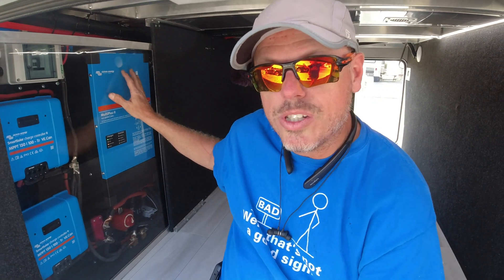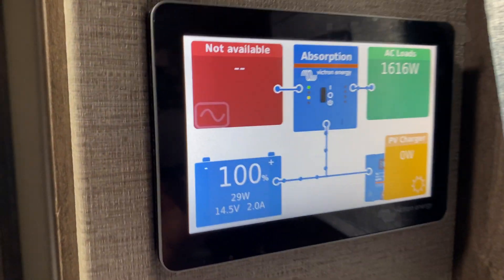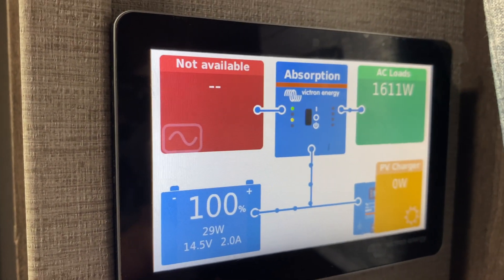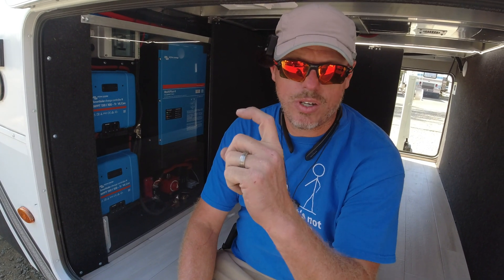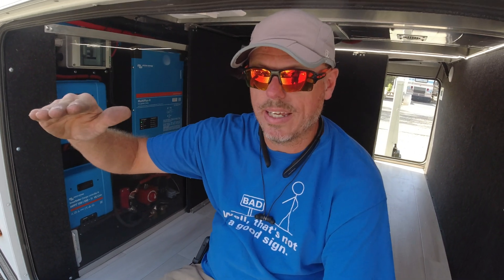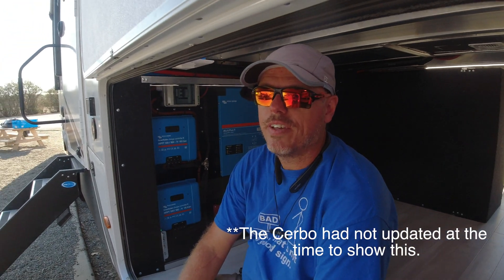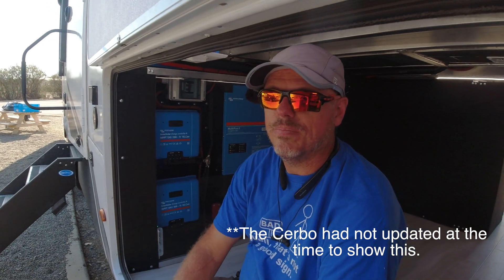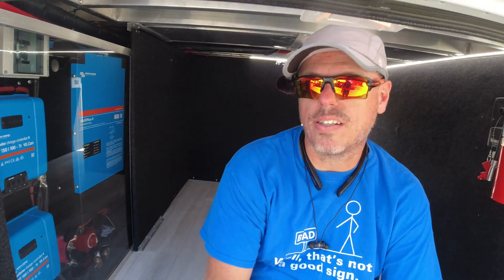I really do like it. This particular one ties into a GX model — Cerbo GX with the Touch 50. At this time, we did notice one quirky thing: the AC input did not show any watts, but it did show the load side after the inverter. If you go into the menu and look at the Multi Plus, it shows you only one leg on the Multi Plus. So I don't know if there will be an update that they're going to add, or if that's just how it's going to work.